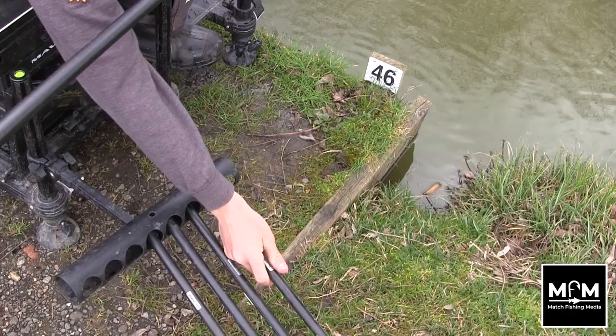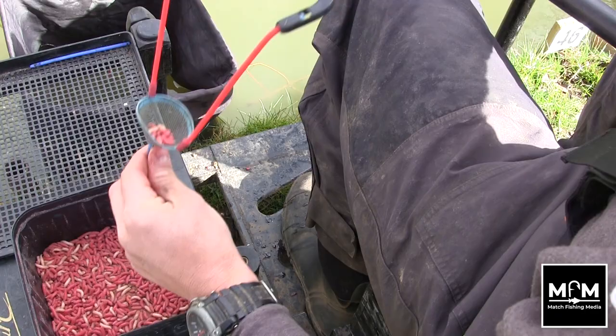The whole thing with this time of year is being very active. The more active you are when you're fishing shallow, the more fish you put in your net. You can catch five fish on one rig and think you're on to bagging, and then all of a sudden you can't get a bite. As soon as this happens, pick up another rig, move your float around, do something, make a difference — and then you can keep fish coming to your net.